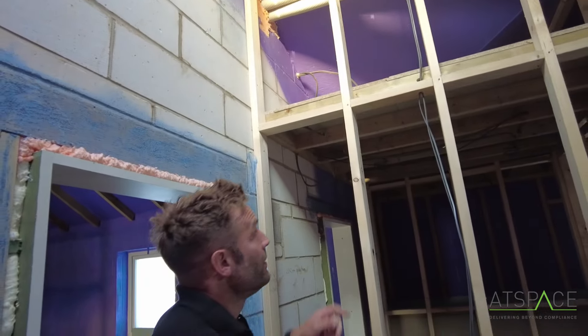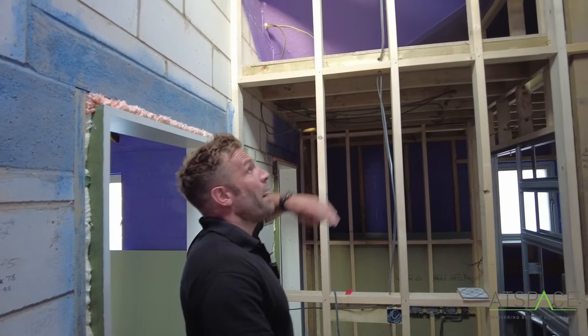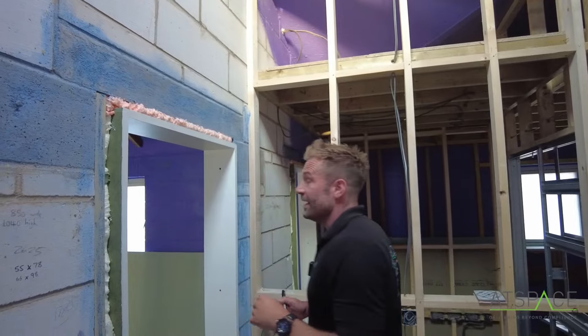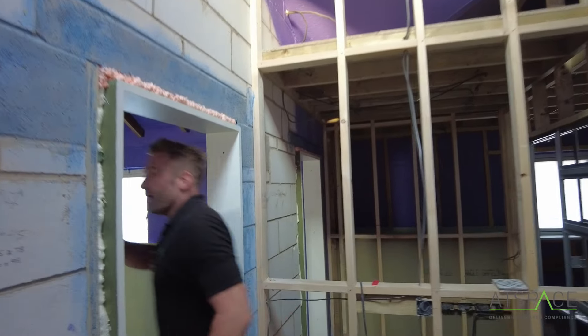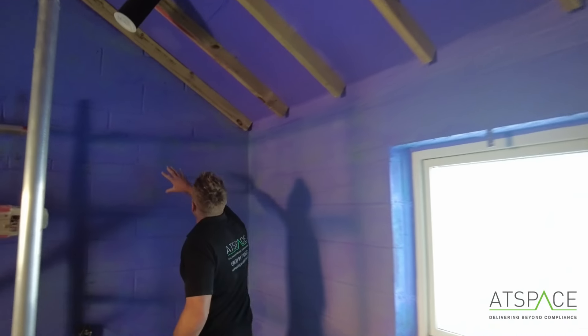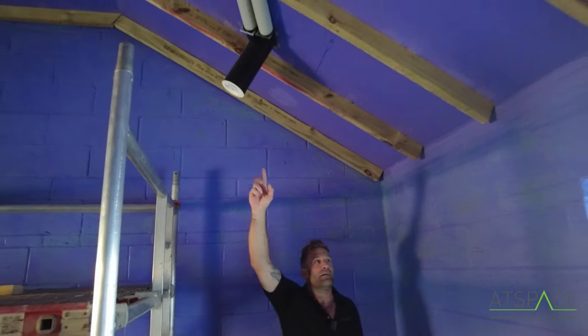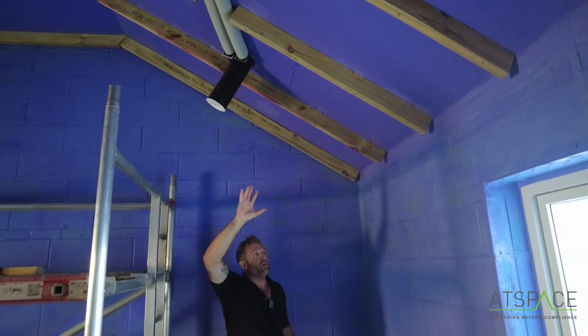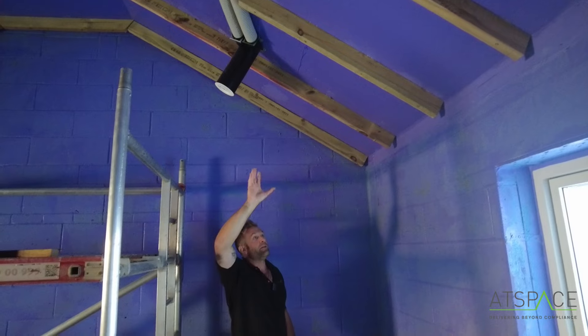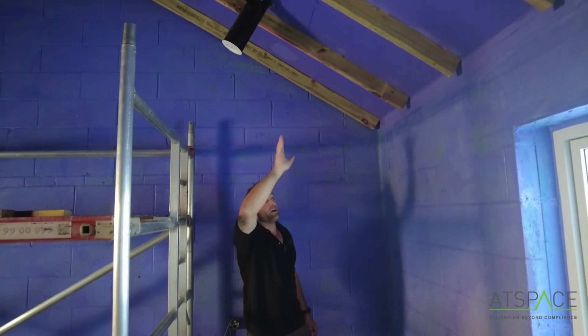It's probably worth noting - in this area because we've got a vaulted ceiling, we've placed the block work walls and then applied a sterling or OSB board on the ceiling. We've got flow insulation between the rafters to keep a nice airtight barrier. That's quite nice and tight. On top we've got about 100-150mm of PIR.